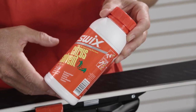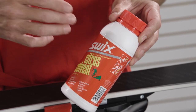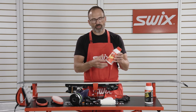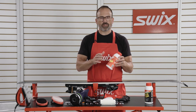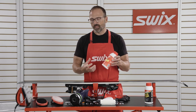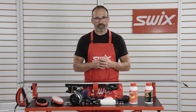The citrus solvent or base cleaner is a much more aggressive solvent and not something I use very often. Most of the time I use this on the top sheets to clean them off, just to make sure they look nice. Occasionally on the base, I might use it after a stone grinding process, or in the springtime when the snow is really dirty and there's a lot of dirt in the base, I would clean it with the base cleaner or citrus solvent.